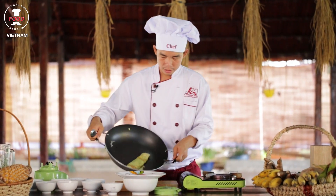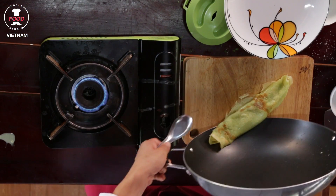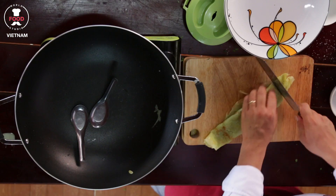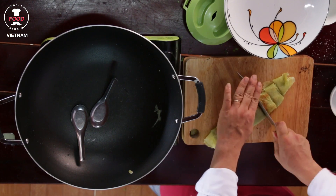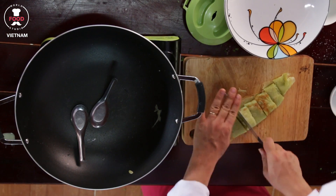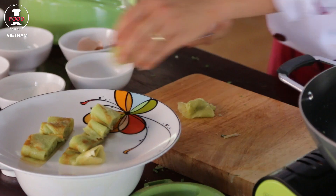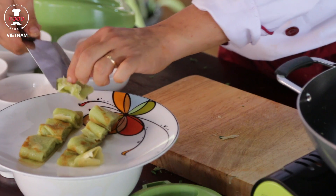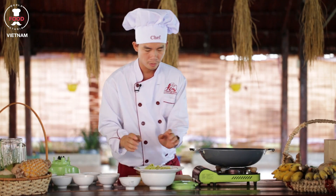We take the bandan cake out. Now cut it into small pieces. The beautiful cake so far.